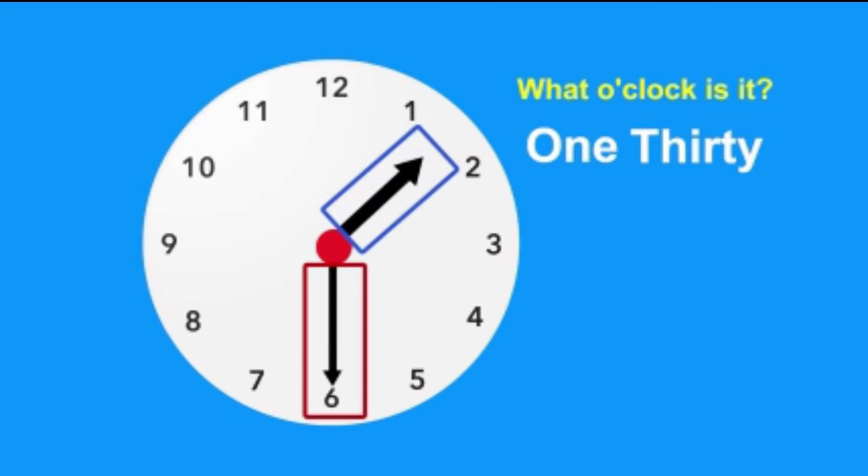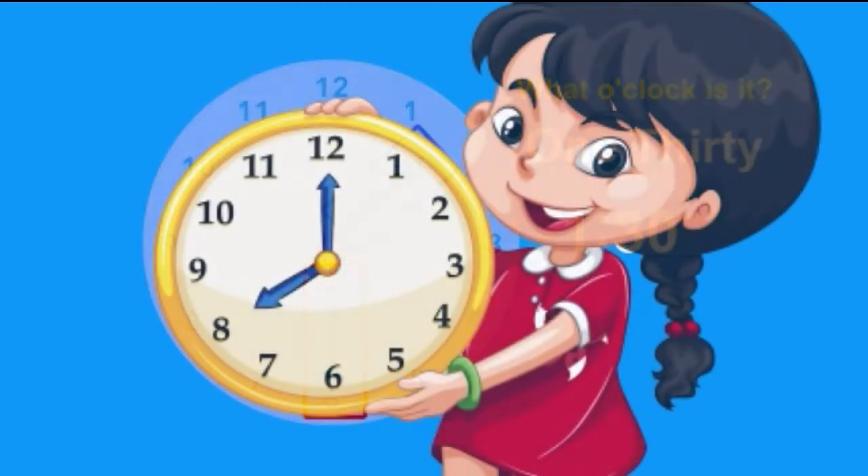How do we write that? One, and three, zero. Don't forget the dots! You did it! Time to check what you've learned, time master.